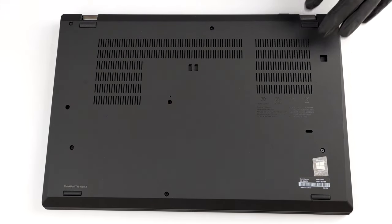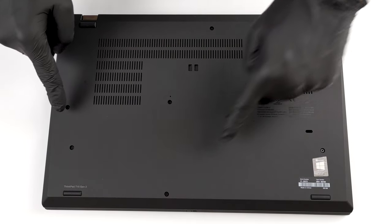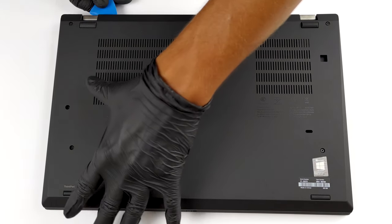Hello, this is Laptop Media, and today we will show you how to open the Lenovo ThinkPad T15 G2 and what's inside of it. To take this laptop apart, you have to undo all 8 captive Phillips head screws. After that, pry the bottom panel with a plastic tool.